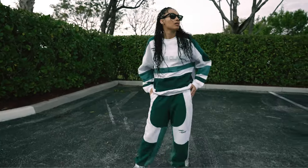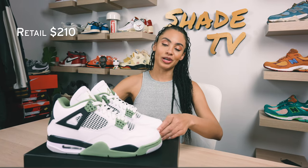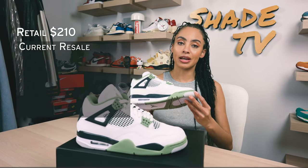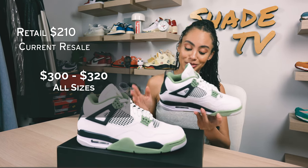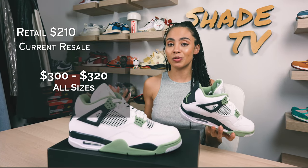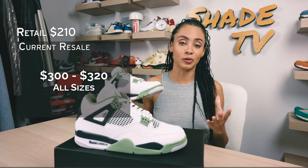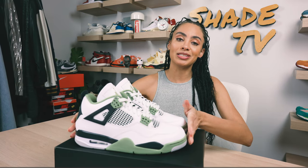Now let's conclude with how these are currently doing on the resale market. These retailed at $210 and are currently going for a pretty good price point on the resale market, between $300 to $320. I think a lot of that has to do with the fact that it's a great silhouette, a great colorway, and these were very, very difficult to get — very limited.